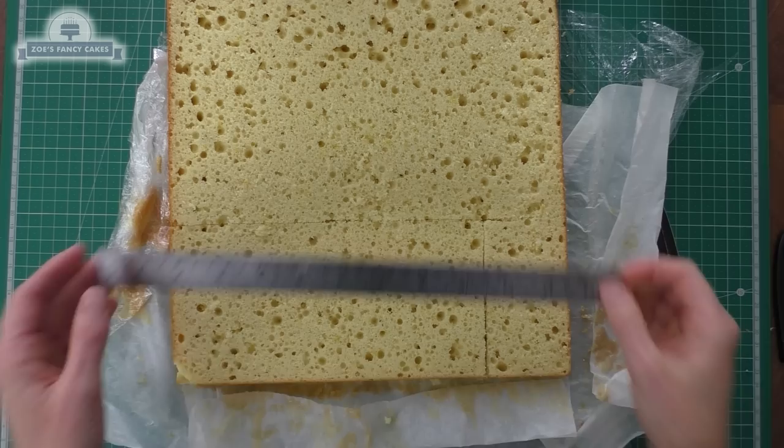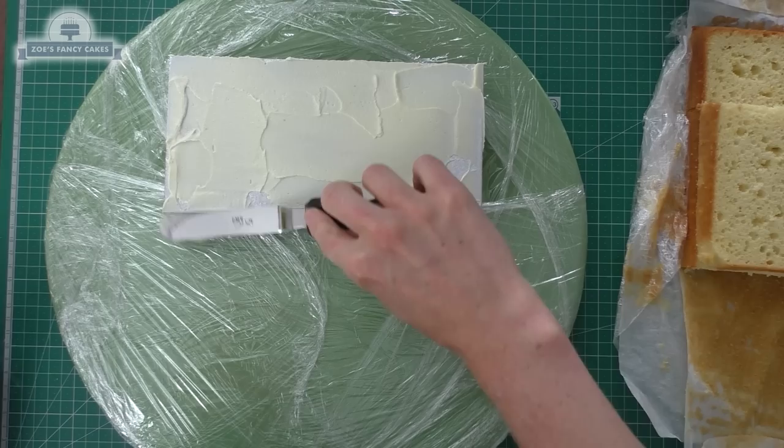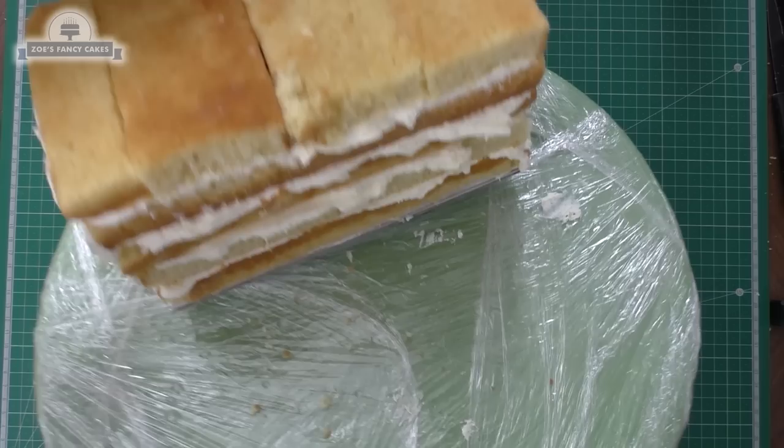I baked two 12 inch square cakes for this — you might find you don't need quite as much because I had quite a bit left over. I need to measure out rectangles that are the same size as this cake card and cut them out and stick them on. I've just used a bit of buttercream to stick it onto that bottom layer. You can put some sugar syrup onto your cake if you're worried about it drying out. I'm going to keep layering it up — I managed to get five layers, but my top layer was just made up of the smaller off-cuts.